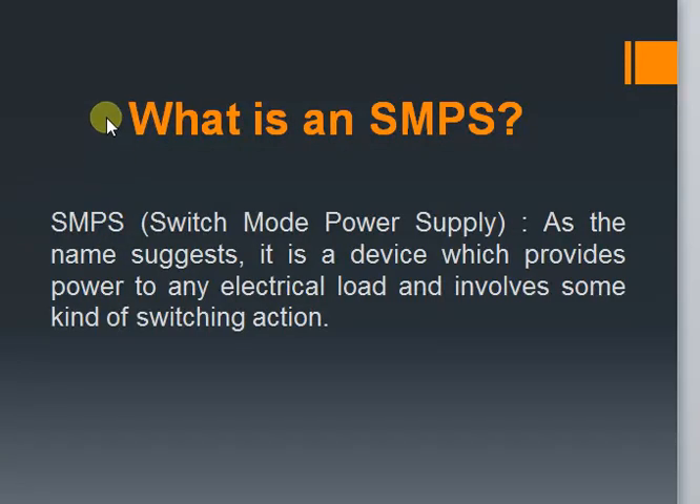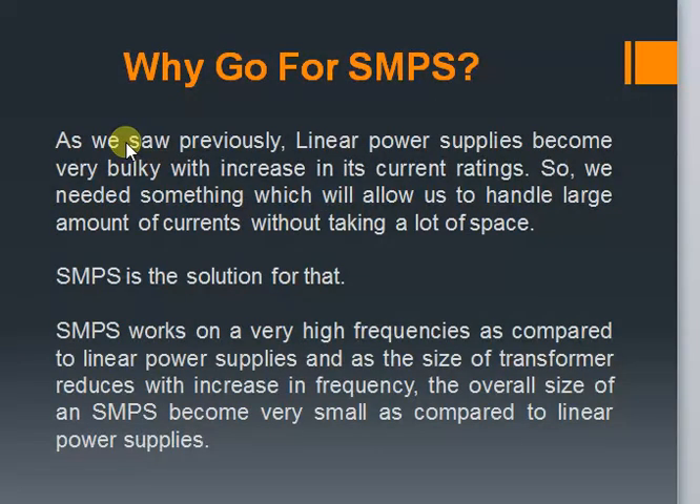Let's see why we should go for Switch Mode Power Supplies. As we saw earlier, Linear Power Supplies become very bulky with increase in its current ratings. So we needed something which will allow us to handle large amounts of current without taking a lot of space, and here SMPS came as a solution. Switch Mode Power Supplies work on very high frequencies compared to Linear Power Supplies. The size of a transformer reduces with an increase in frequency, reducing the overall size of an SMPS. So when going for large current ratings, SMPS is a preferred option. Also, the efficiency of an SMPS is far better than Linear Power Supplies, which makes it superior.